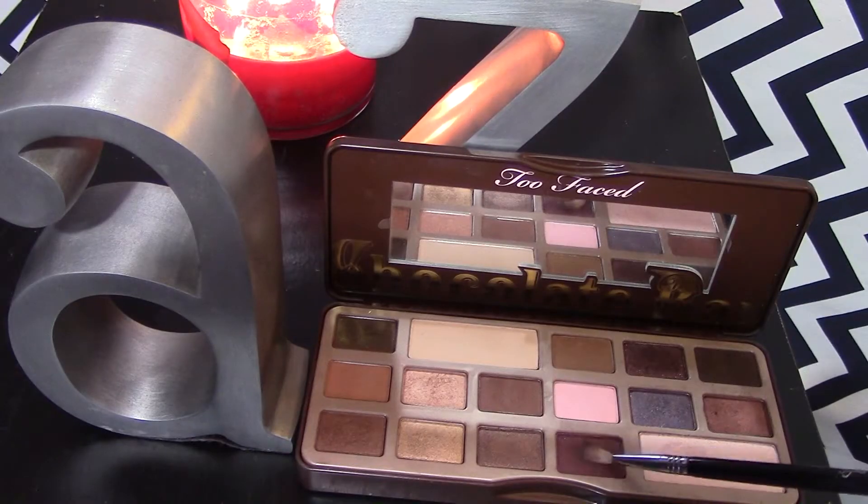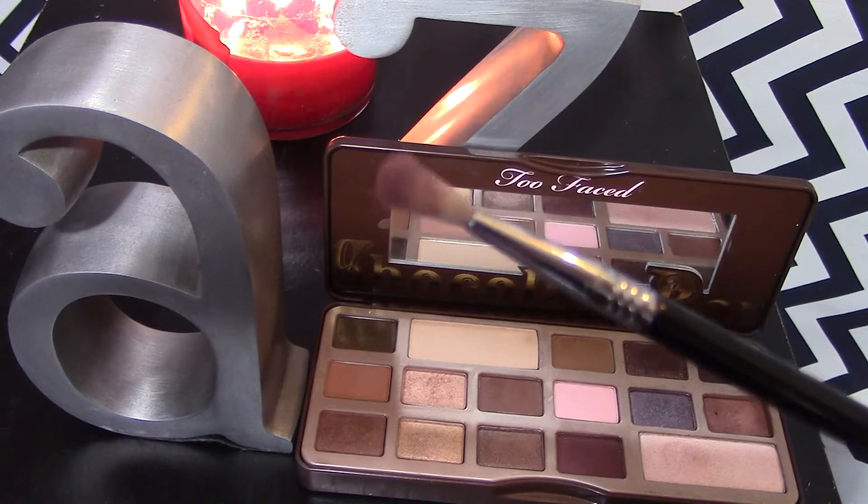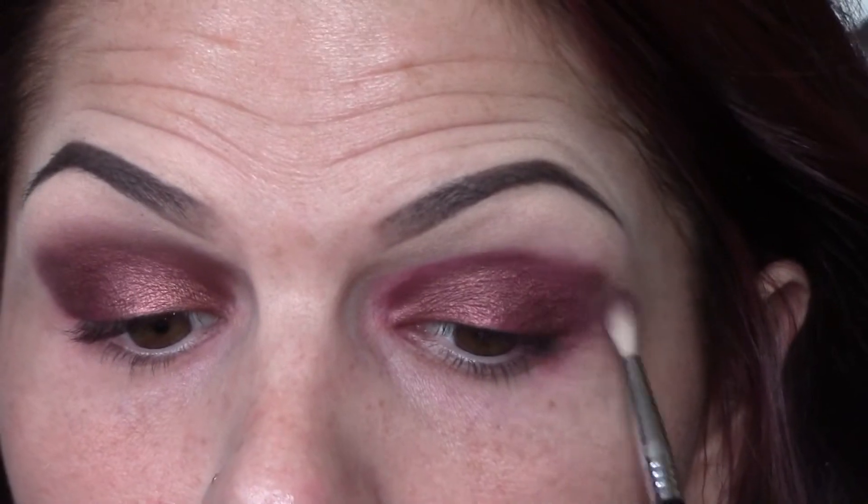Next, take the color Cherry Cordial — it's this beautiful deep burgundy shade — and put that right in the crease. Use it to blend out the line that we created with the lip liner and the Amaretto shade, and just blend it all the way from inner corner to outer corner, making sure it's nice and even.